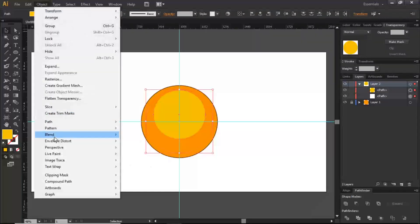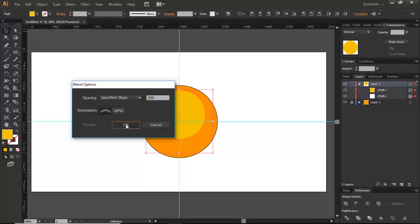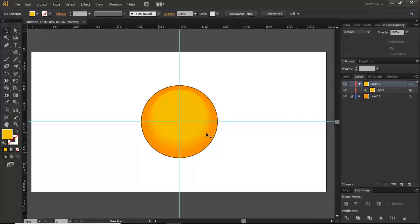In Blend Options, go to Specified Steps and put in a value between 250 and 300, then click OK. Go back to Object > Blend > Make. What we're essentially doing is adding a little bit of dimension to this object — to make it feel like it has depth. This technique helps us come up with the emoji effect we want, as you'll see by the end of the video.